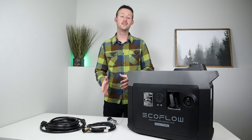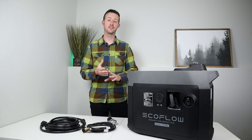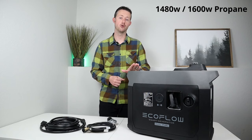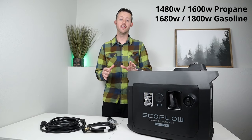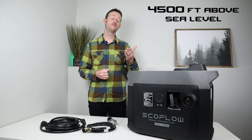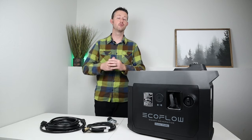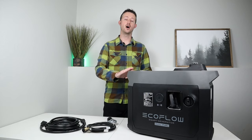Now let's talk about the actual results — max power output, fuel consumption numbers, noise levels, and differences between gasoline and propane. On max power, we saw 1,480 watts peak on propane and 1,680 watts peak on gasoline — that's around 92 to 93% of the rated output. I'm at 4,500 feet above sea level, and you're supposed to lose around 2 to 3% of your power per 1,000 feet, so the closer you are to sea level, the closer to rated output you'll see.